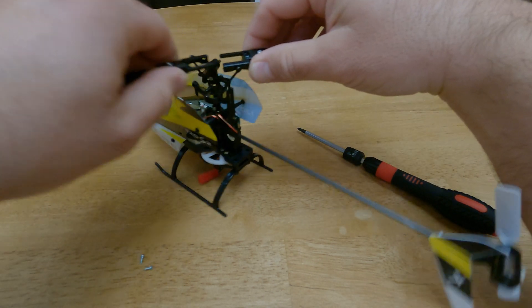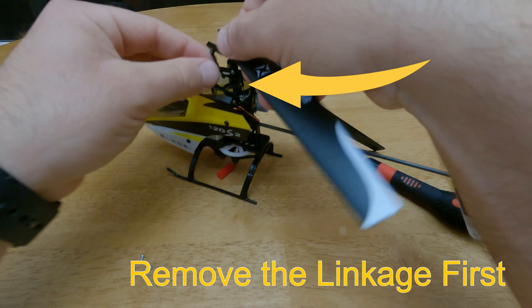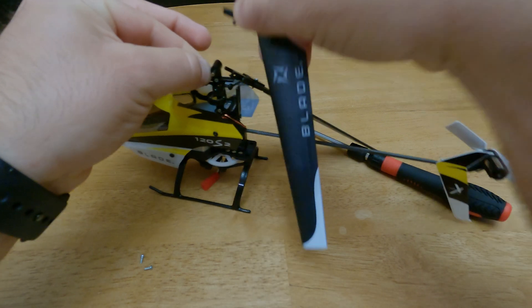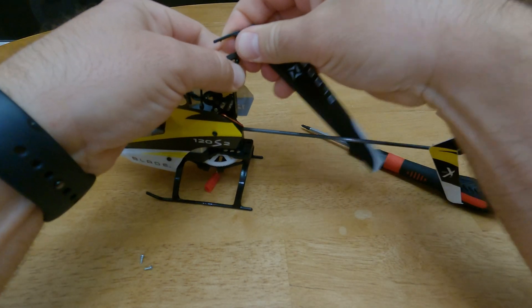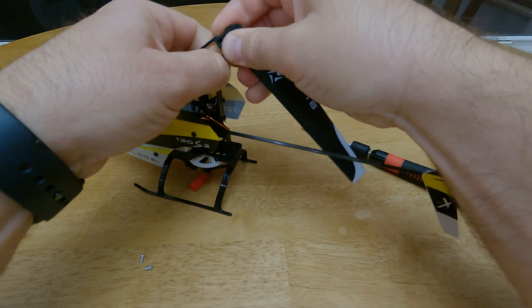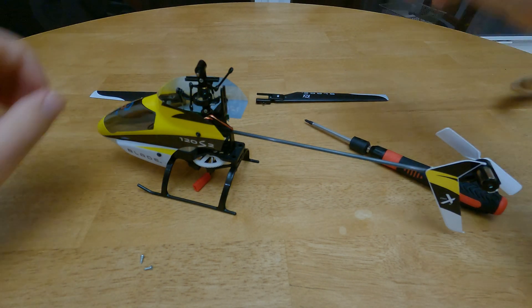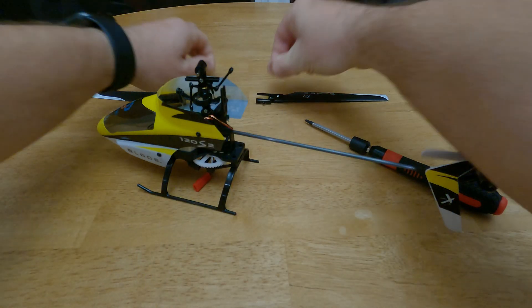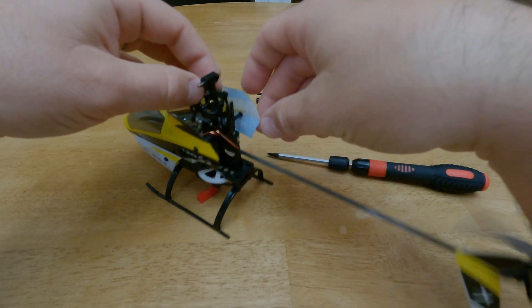Gently pull these apart. Oh, forgot to remove the linkages first — you're going to want to pop that off, and pop the other linkage off. Place these to the side, and put the screws right next to them too. So then we've got these linkages just hanging here.